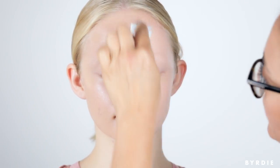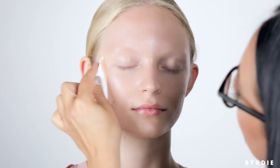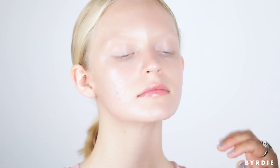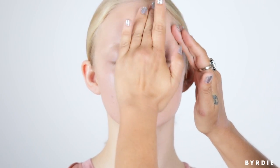What you should be using is a stippling motion, because you want to press the foundation into the skin and into the areas you've applied it. The only time I would start dragging the sponge is when I'm blending down onto the neck. I want the majority of product to remain on the face but effortlessly blend into the neckline. Then I press the foundation into the skin.